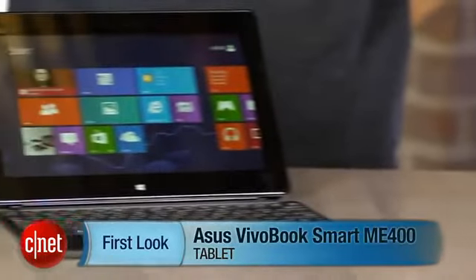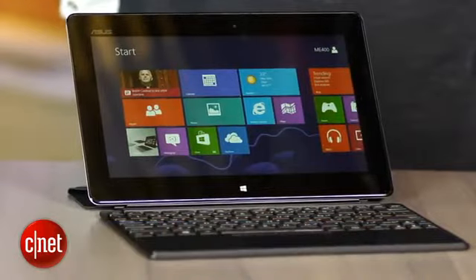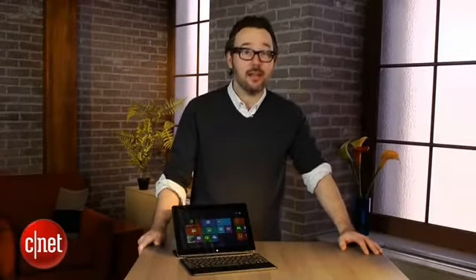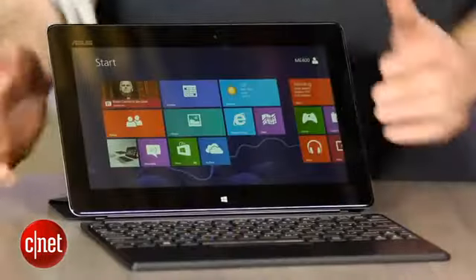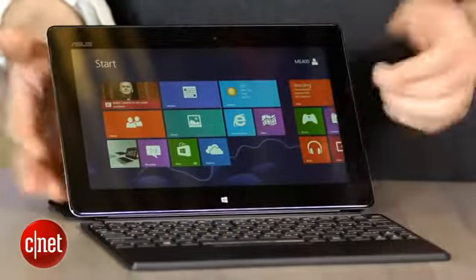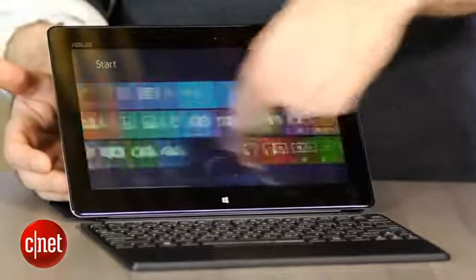I'm Dan Ackerman and we are here taking a look at the ASUS VivoTab ME400, yet another in a seemingly endless line of Windows 8 tablet-slash-laptop hybrids. This is an Intel Atom system, which means it's got a lot less power under the hood than a Core i5 tablet like the Microsoft Surface Pro, but it's also a lot less expensive.